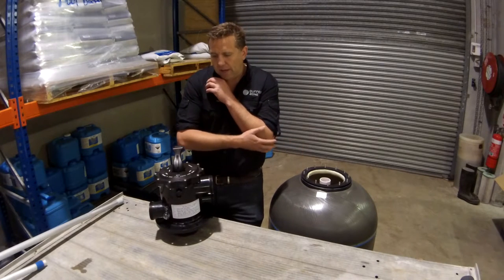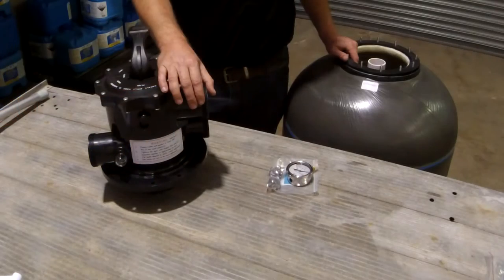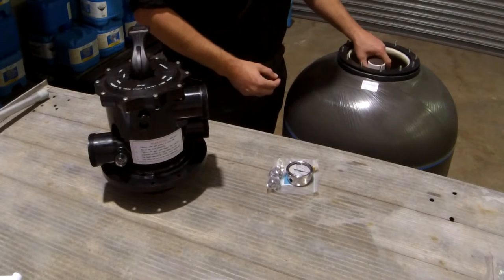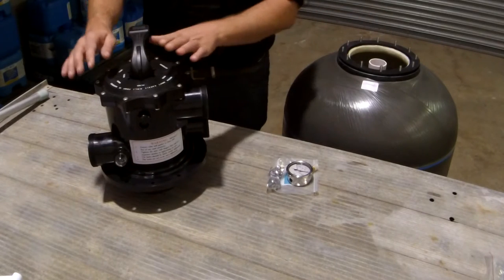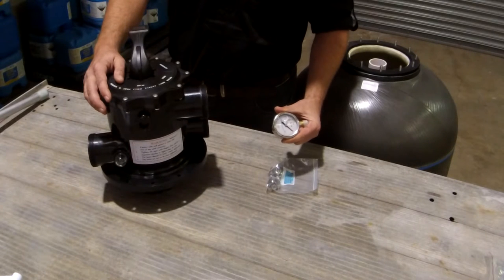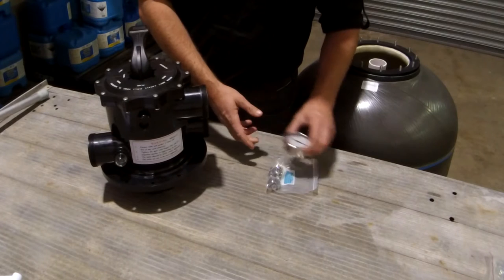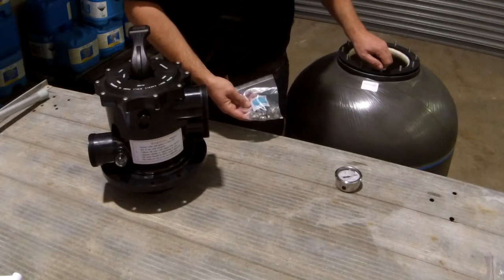That's probably it for the cons. Let's have a closer look at the filter itself and what comes in the box. You get the filter tank, a nice thick rubber gasket for sealing, the laterals internally, and of course the multiport valve. You also get an oil-filled pressure gauge which is going to last you longer than most style pressure gauges. All of your nuts are stainless steel, just to clamp down onto the filter tank.